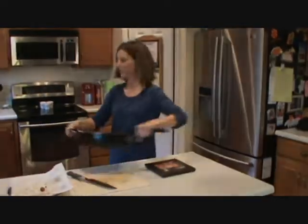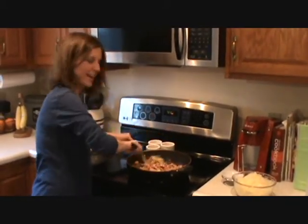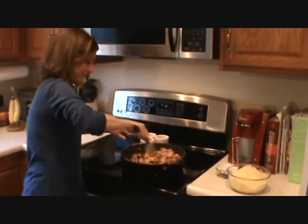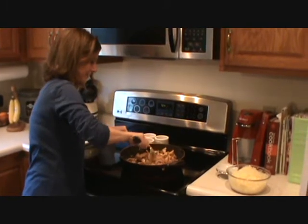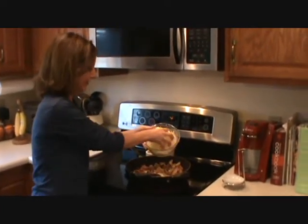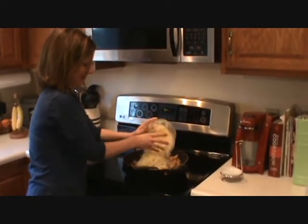Then we're just going to fold in this cheese. All you have to do at this point is just heat it through. But before I add the cheese, I want to make sure every piece is coated with that mustard. This is just one big block of Swiss cheese that I shredded myself, and I love me some cheese, so I'm doing the whole thing.